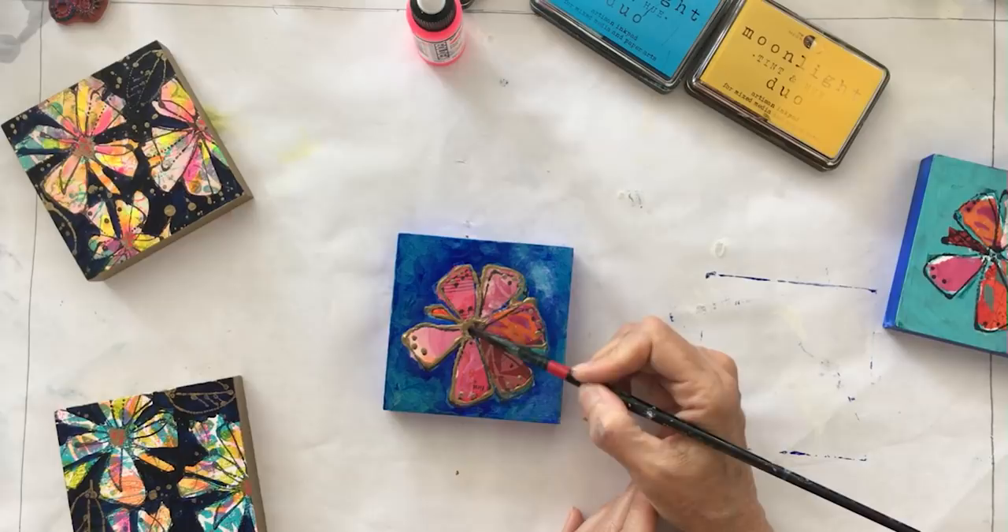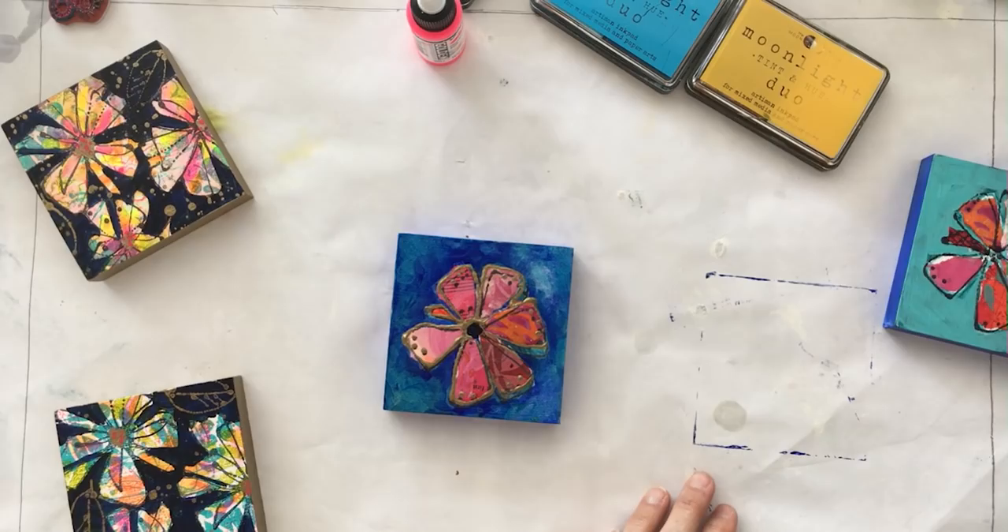I think the middle was a little darker before, so I'm going to put a little dark right here in the center. Look at that — we've got something that could be a fabric pattern for a bathing suit or a dress.